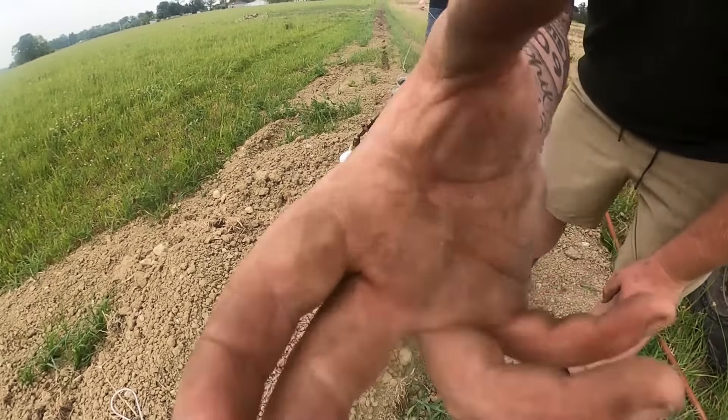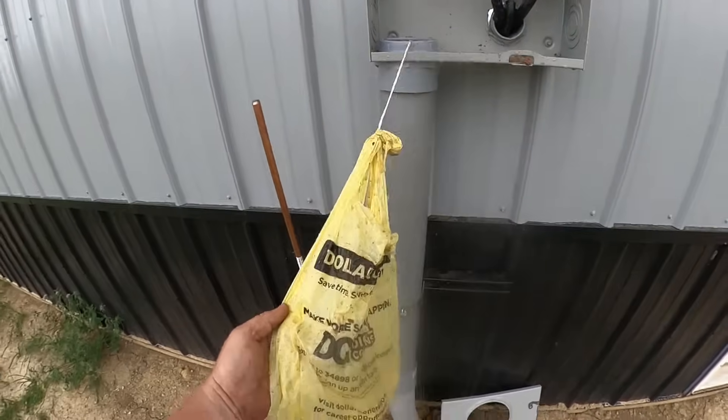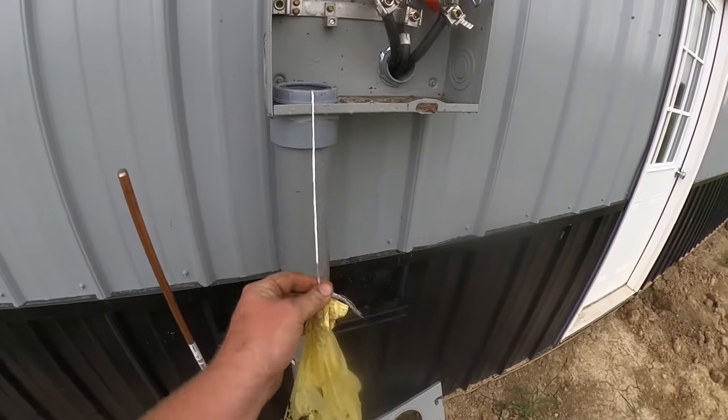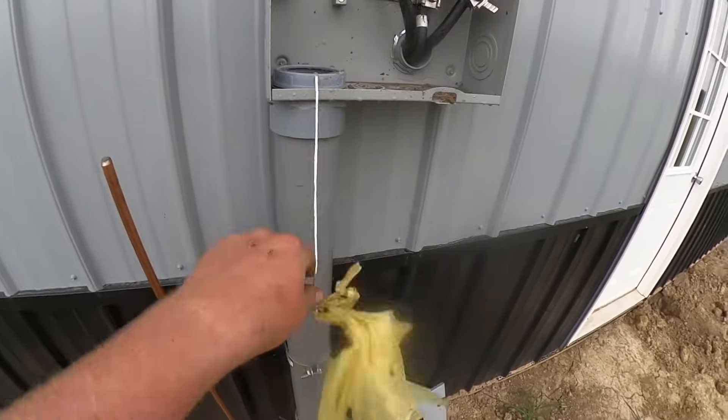It made it all the way over here, all the way from Dollar General. So what we'll do is cut that, tie a thicker quarter-inch rope on it, tie it into the electric, and pull it in. Thanks for watching.